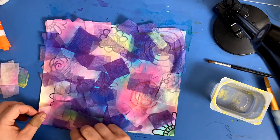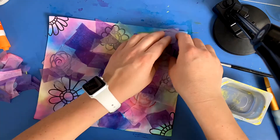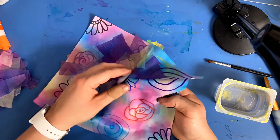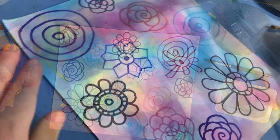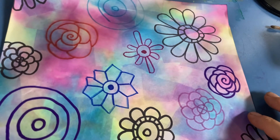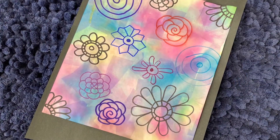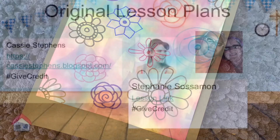Now that I've let my project dry completely, it's time to remove those pieces of tissue paper. Please don't throw them away — I'm going to collect them and use them for a different project later. Wow, look at all that color that bled through! Isn't that amazing? To give my piece of art a nice finished look, I stapled it to a piece of black paper and added my name on the bottom.